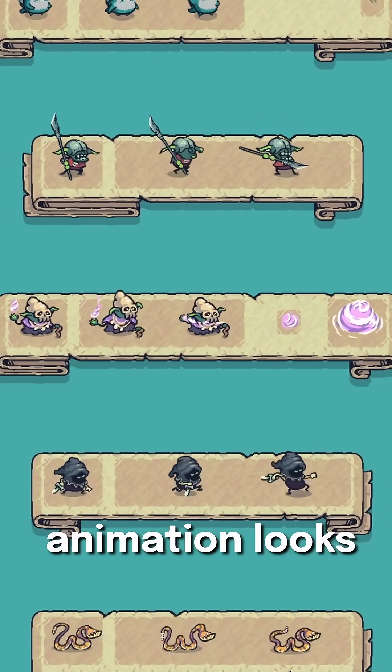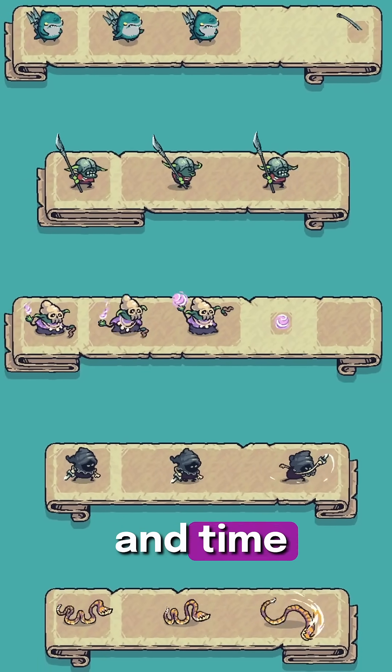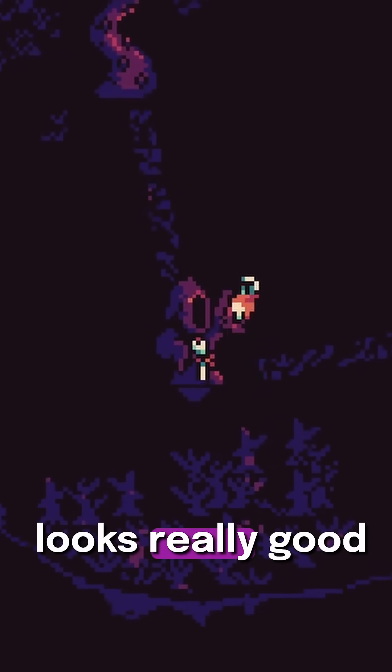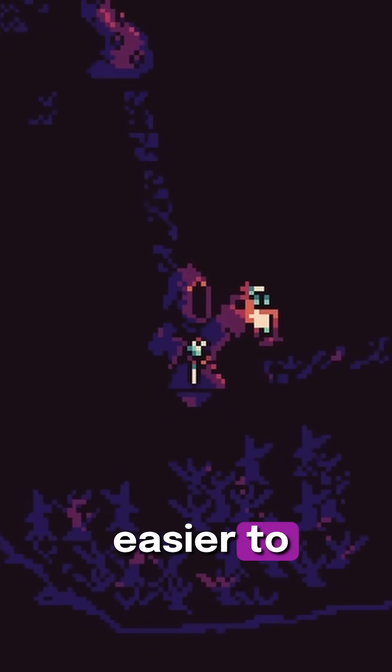Frame-by-frame pixel art animation looks great but can be really difficult and time-consuming to do. There's another way of animating your pixel art characters that looks really good and is a lot easier to accomplish.